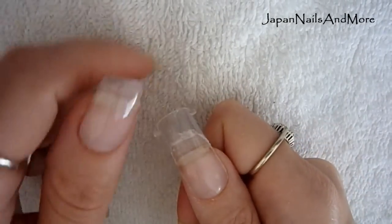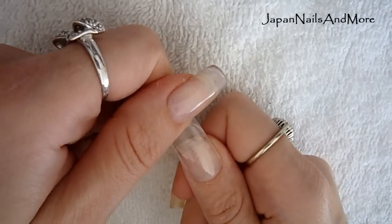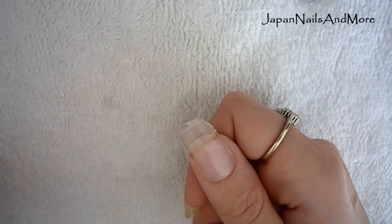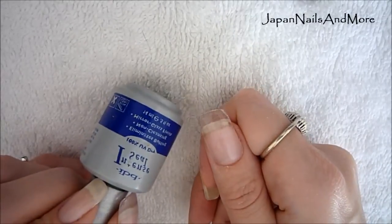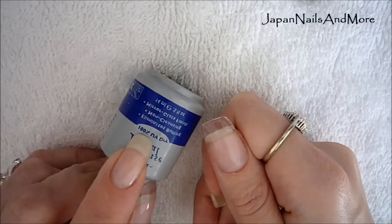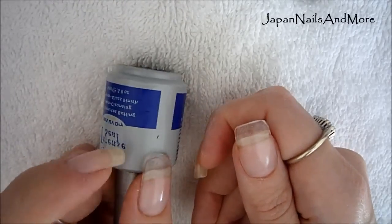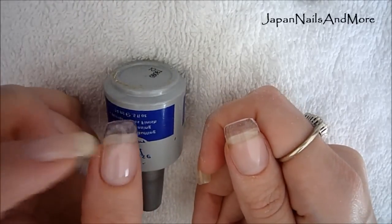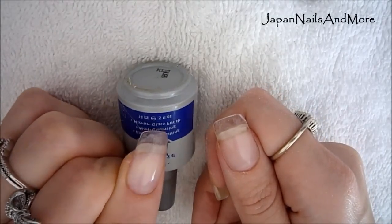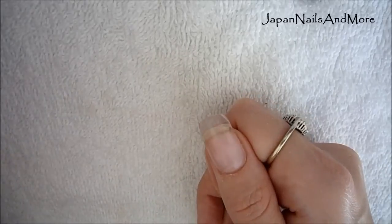Once the form is set, you can go ahead and remove it by gently rocking it back and forth. Now you can go ahead and file the free edge and sidewalls. After you've filed and buffed your nail, you can apply your IBD intense seal — this is 100% UV dry, so you need an ultraviolet lamp and you need to cure it for three minutes. It gives you a very high gloss shine, and if you plan to use pure acetone to remove your nail polish, I suggest using this because it protects the acrylic underneath.